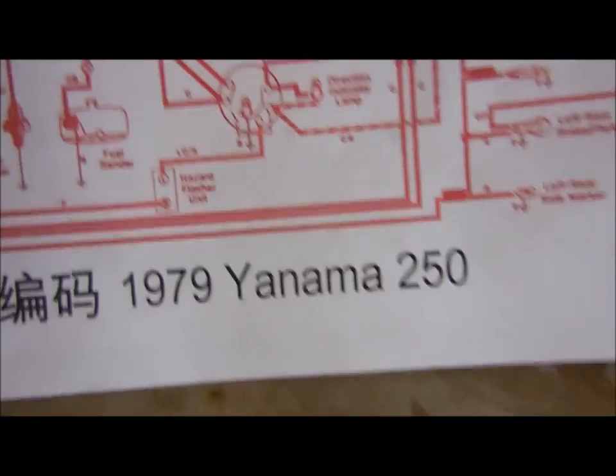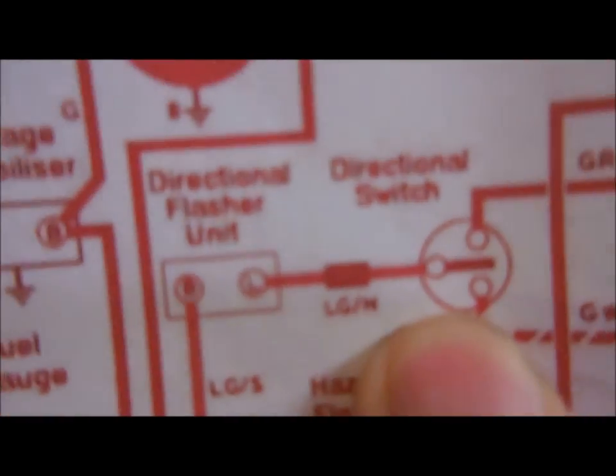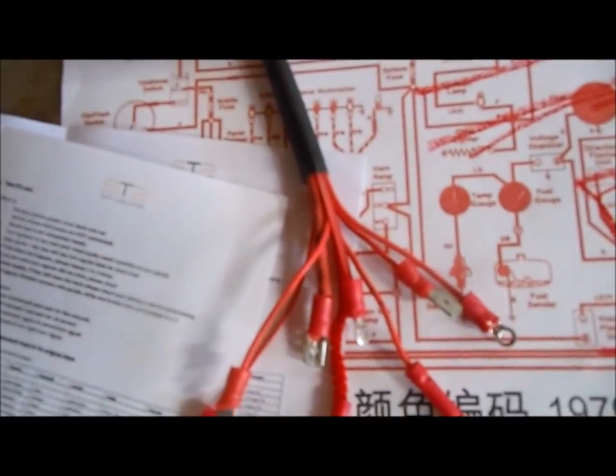I found the Yanomaw wiring diagram, and here's the directional switch that we're looking for. You need to trace these wires back, confirm their proper position, and then wire it into the new harness.